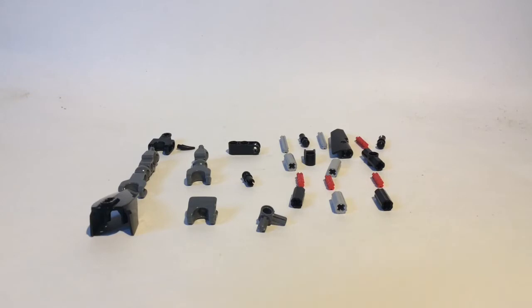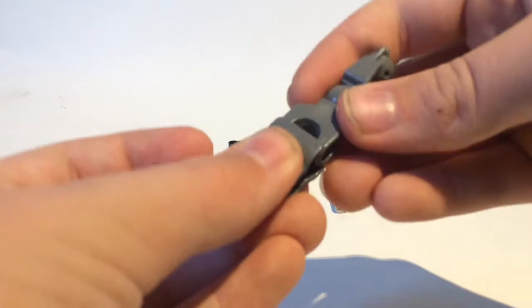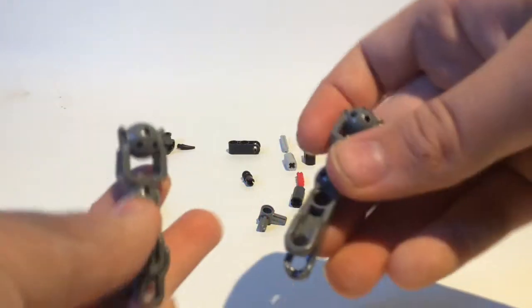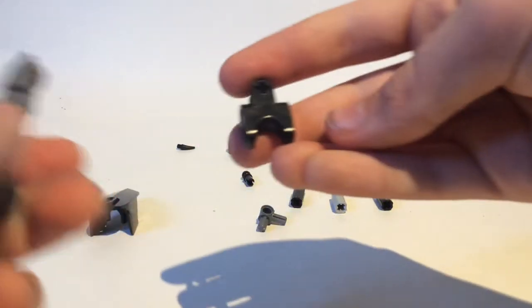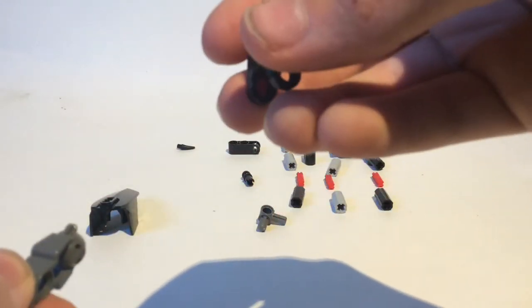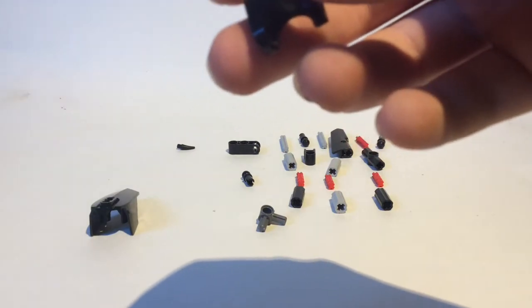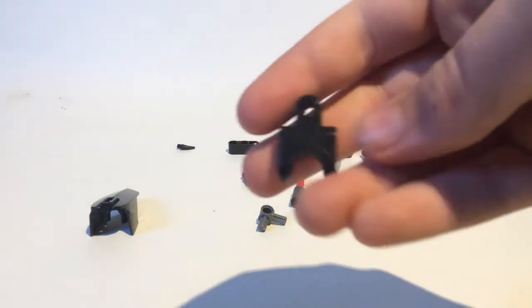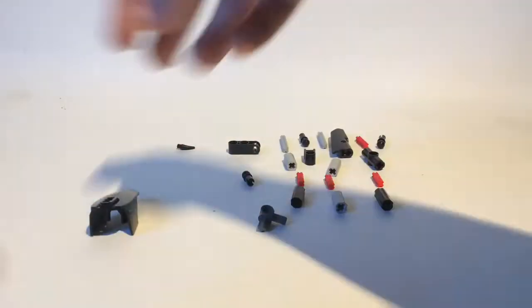Let's get started building. First take this friction piece and this Hero Factory slash Bionicle piece, put them together. Then take one of these pieces, which is bigger and has two holes, put it on the end right there. Then take this clip piece that has one clip — that's what my little brother thinks.